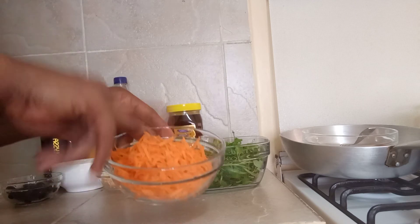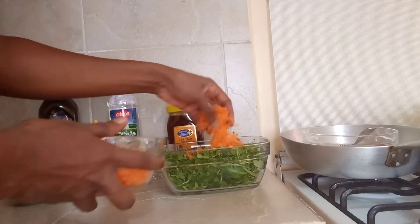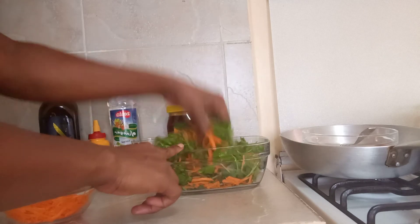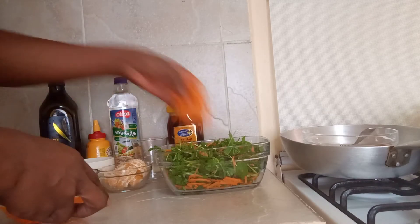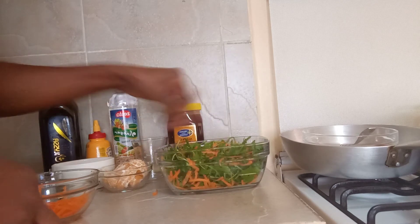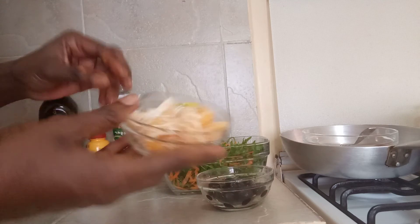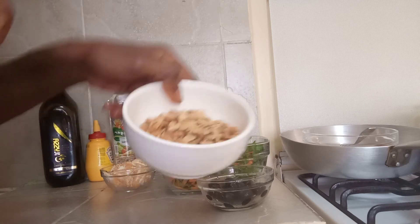I'll put some carrots, just because I love carrots. I did cut the arugula into small pieces to suit my taste, and then I have black olives. I also have tangerines and peanuts that I'm just throwing in.